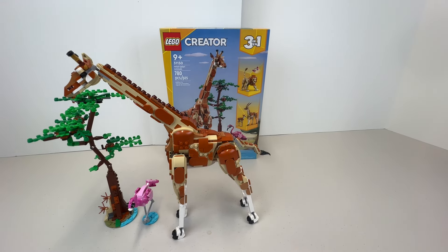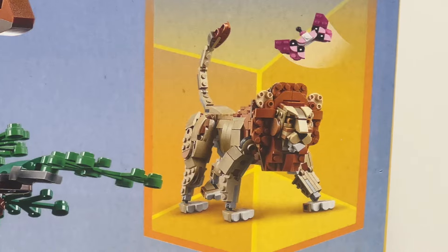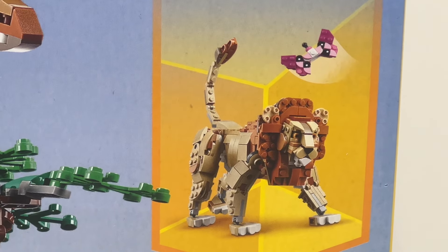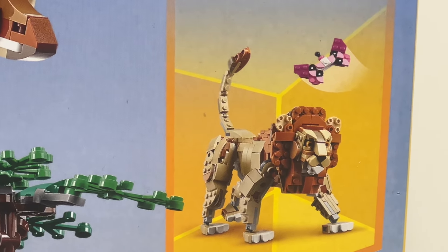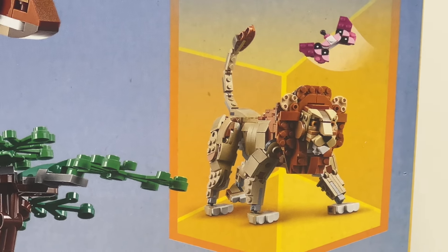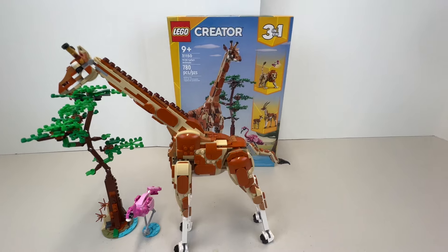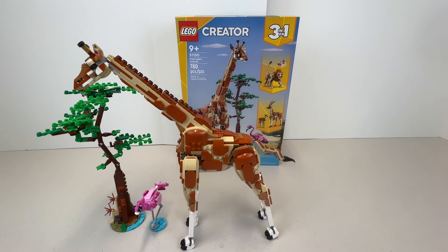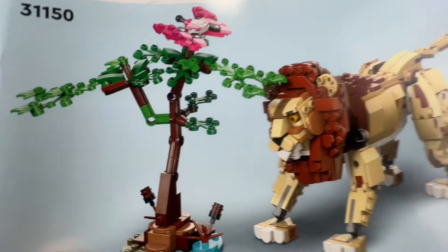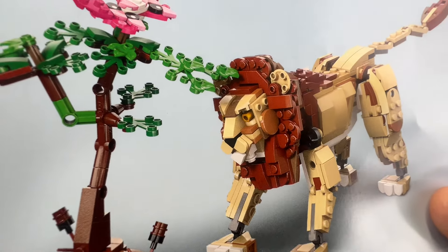The other build in this set is the lion. Zooming in, the lion looks pretty decent and comes with a pinkish butterfly — there are a lot of butterflies in Africa. I was contemplating whether to build the lion. I think they did a decent job, but I don't know if they got the face quite right, and I think it would be very difficult to get a lion's face right with LEGO bricks.